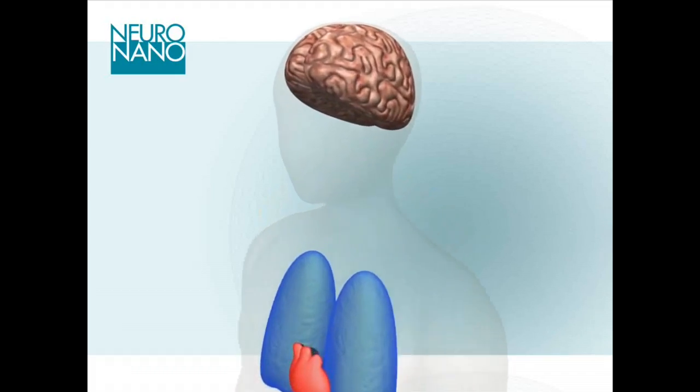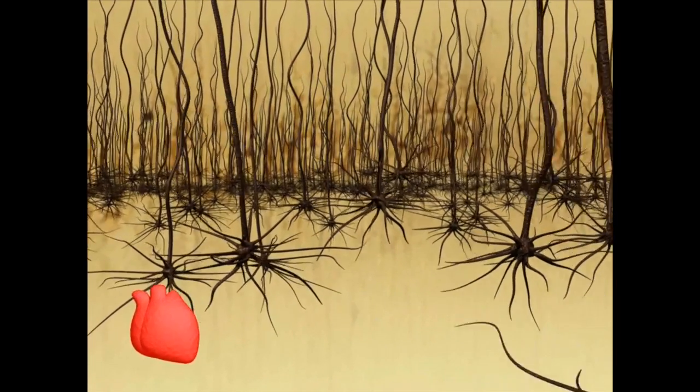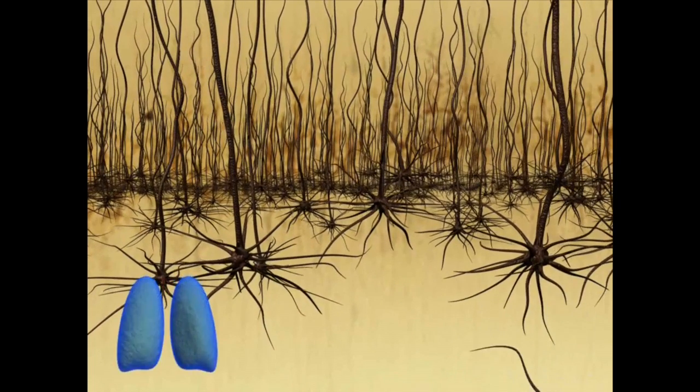The brain is floating in liquid within the skull, and so whenever we are moving and the heart is beating and we are breathing, there are other movements in the brain.